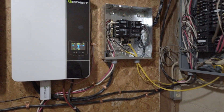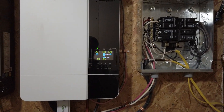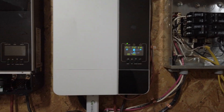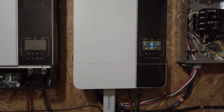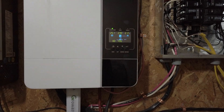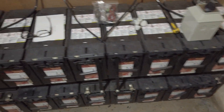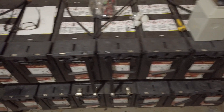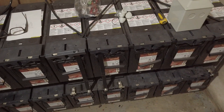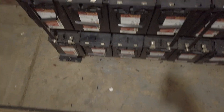Quick review on the Growatt 5000 ES. The sun's been out most of the day and it's completely charged my batteries. I have 16 deep cycle flooded acid batteries — I know I shouldn't even have flooded acid batteries, but I got a good deal on them.